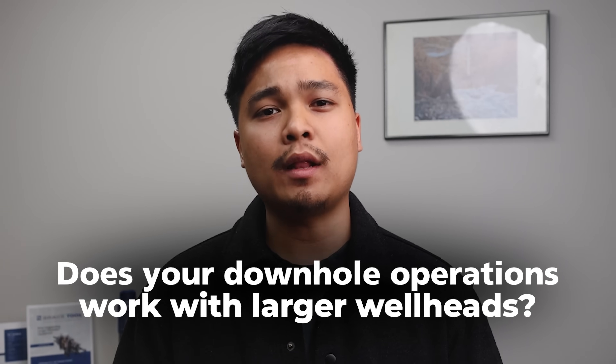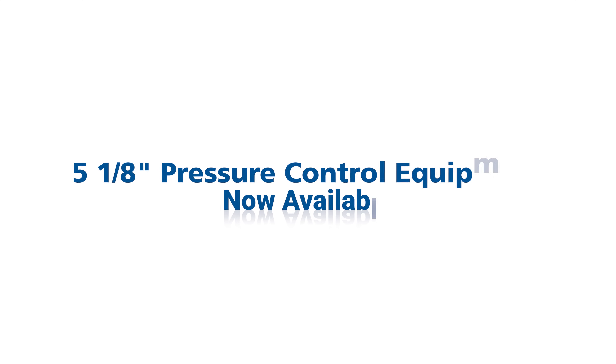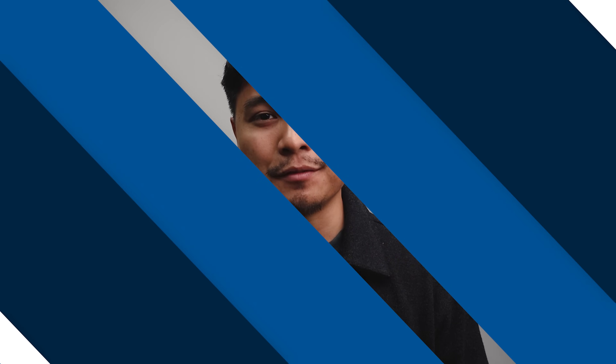If your downhole operation works with larger wellheads, Bracetool has great news for you. Our team at Bracetool just expanded our pressure control equipment sizes to now include 5 and 1/8. That means we can now support operators who use this size of equipment, and we're happy to support you.